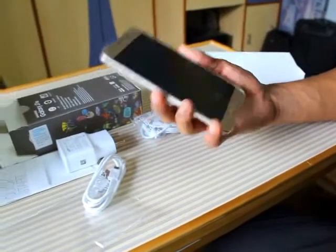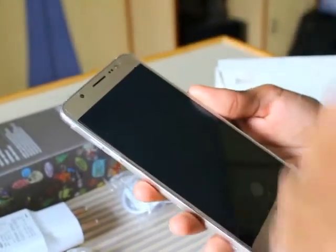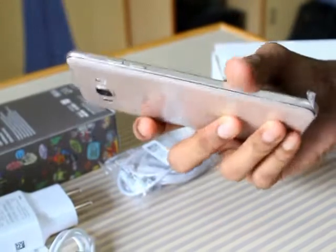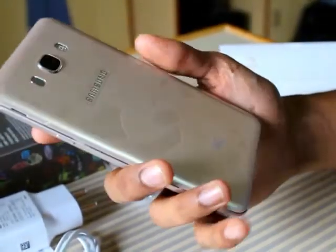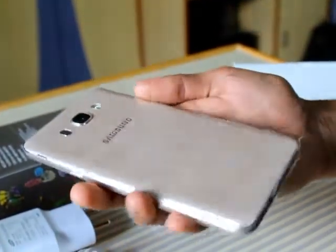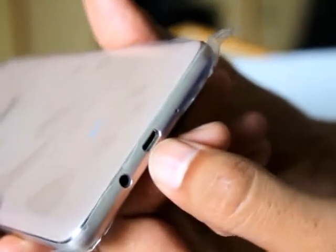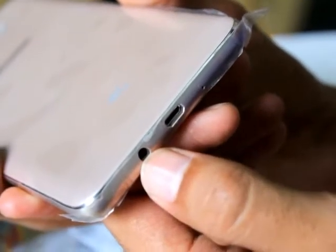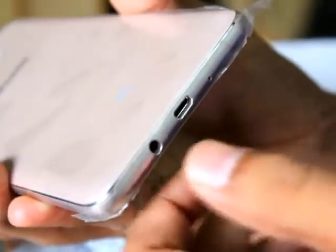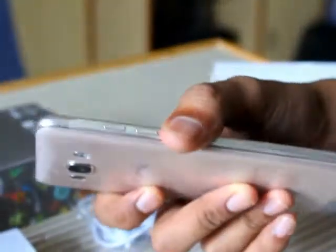As you can see, the phone comes with a front camera with LED flash and it's in a gold color. The 13 megapixel primary camera is on the back with flash. Speakers are on the back, the microphone and USB port are on the bottom, and there's a 3.5mm earphone jack. The power button and volume rockers are on the side. Let us switch on the phone.